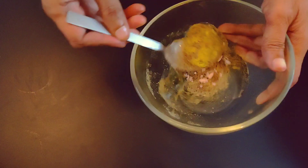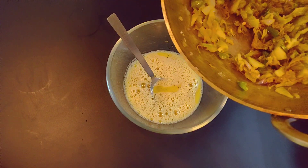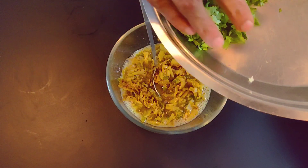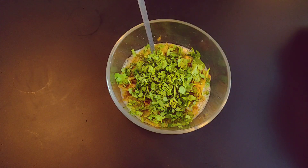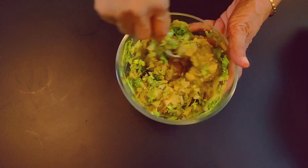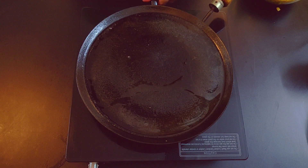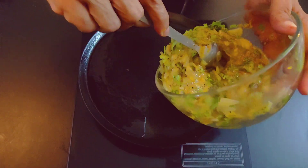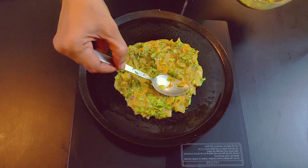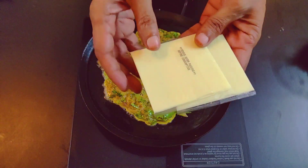Add the oil to the pan. We will add a little hot water to help make it. Leave it on top, combine it out. We will start using cheese layers.